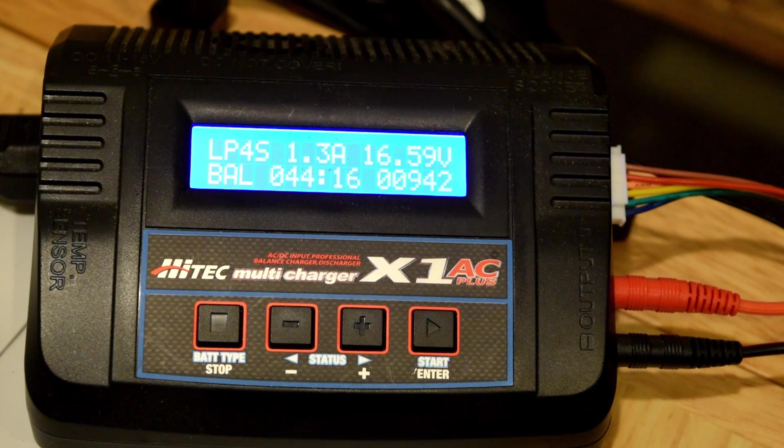As you can see, it's almost done — just needs about 0.2 more volts. It's currently at 948 milliamp hours at about 44 minutes in. I'll be back when the battery is done charging.